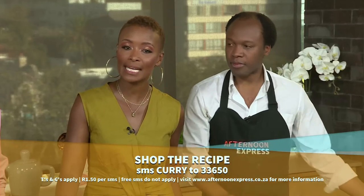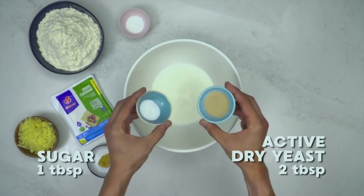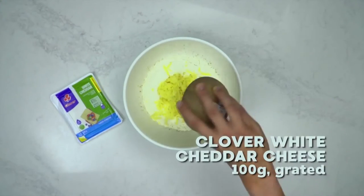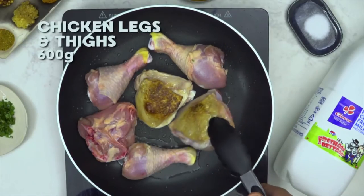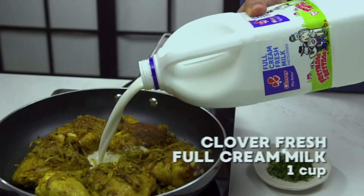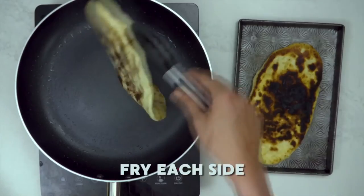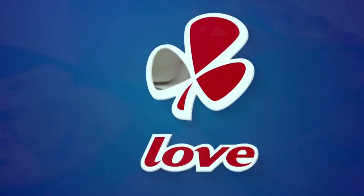Remember to SMS the keyword 'curry' to 33650 to get this recipe sent to you. Here's another reminder in case you missed any of these steps — a quick recap for you. Made with love by Clover.